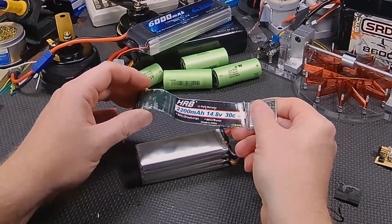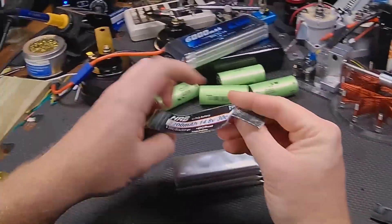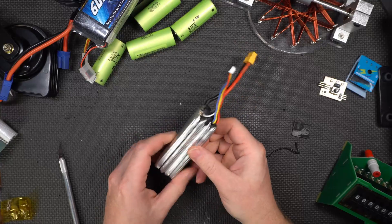This thing started out as a 4S pack, but one of the cells has gone bad — the one right on top, as a matter of fact.